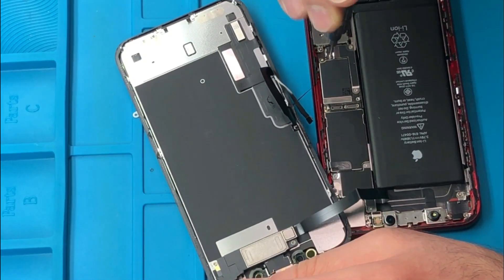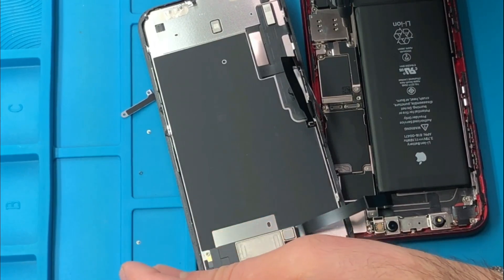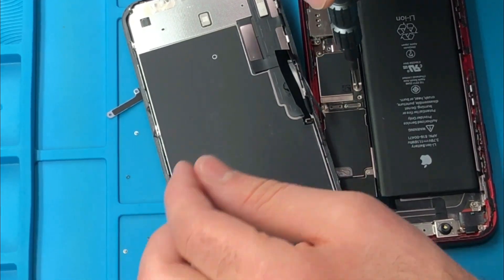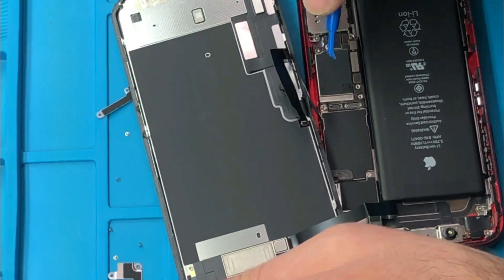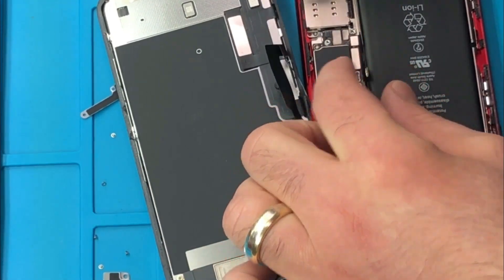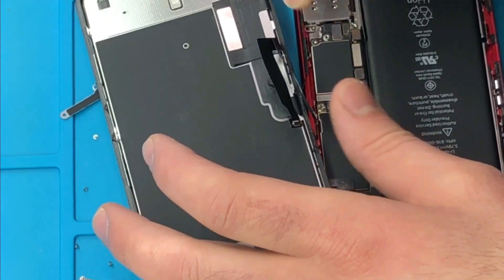Next thing we're going to do is remove your battery shield — that's holding on to the iPhone circuit board by three screws. You want to take out the three screws so we can remove the battery connector cable. If you have any questions, please leave them in a comment below. If you like this video so far, give it a like. Next thing you want to do is remove your battery cable. I made a mistake — I removed the first one by mistake. It's going to be the first cable from the bottom. Use your plastic opener tool here — it's very important. Make sure you don't create a short to that circuit board.